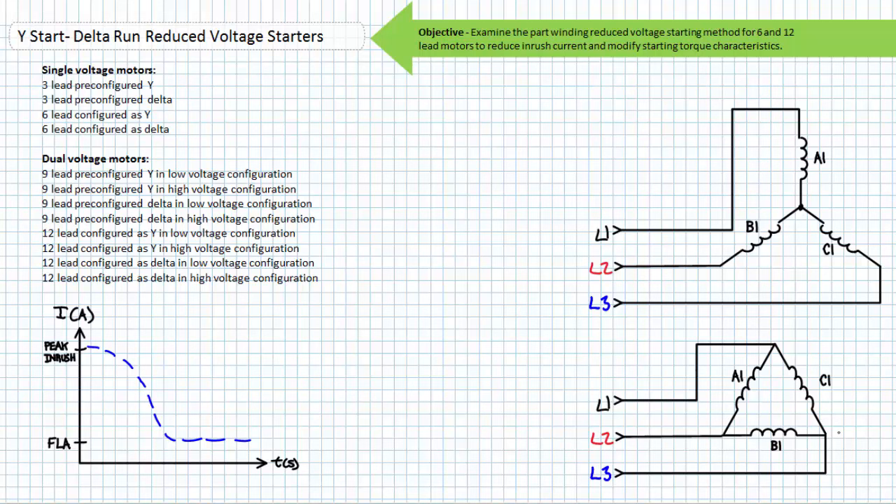Good day and welcome to Big Bad Tech. I'm your instructor Jim Pytel, and today's topic of discussion is Y Start Delta Run Reduced Voltage Starters. Our objective is to introduce the Y Start Delta Run Reduced Voltage Starting method. Reduced Voltage Starting methods reduce inrush current and modify acceleration and starting torque characteristics.